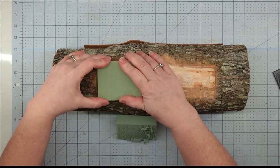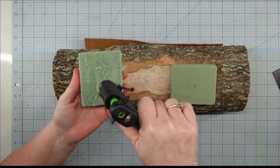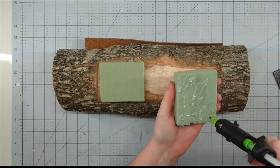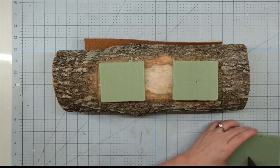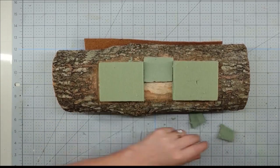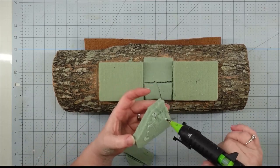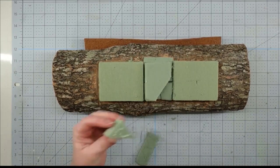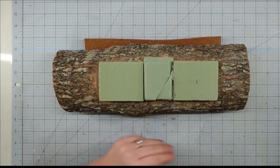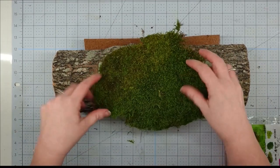I'm going to take one of my blocks of floral foam, and I cut it in half, and I'm going to glue one end on each end of my little ditch I made there. Now, how much you use just depends on how big you want to make your piece. I had a section in the center that was blank, so I took an old piece I had left over from something else and pieced it together to fill it in. It doesn't matter what it looks like — you're not going to see it.